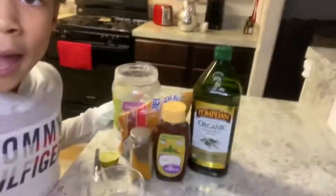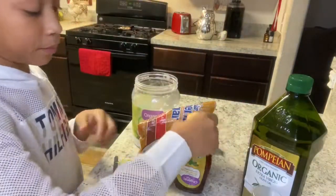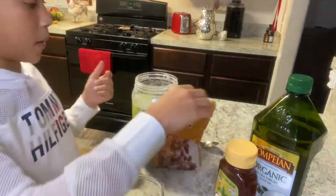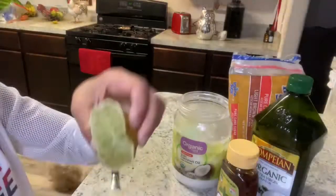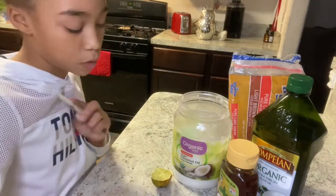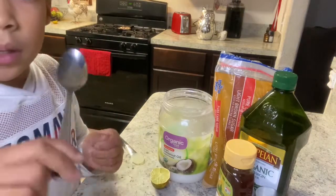Today we're about to do a turmeric sugar scrub. First things first, we have a big container of olive oil, some turmeric — you have to have that — some raw honey, some ground coconut oil, a spoon, a bowl, a lime cut in half, and this little facial brush thing. It feels so smooth.